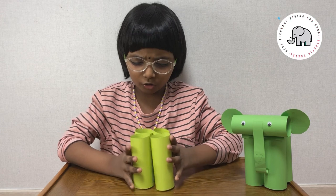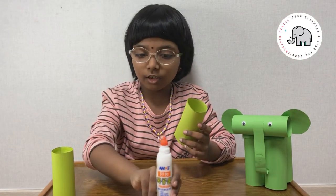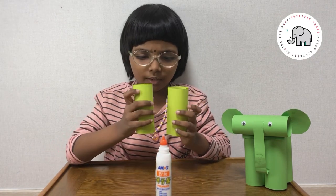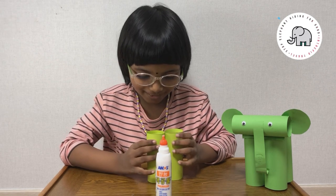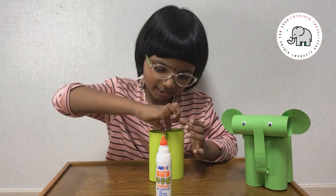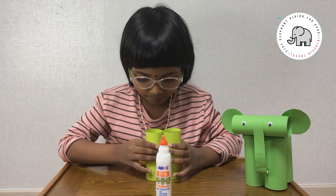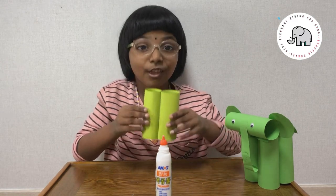We need to attach them all together like this. I added glue. Now you need to take another one and attach it. And attach it like this. We need to wait for it to dry now.